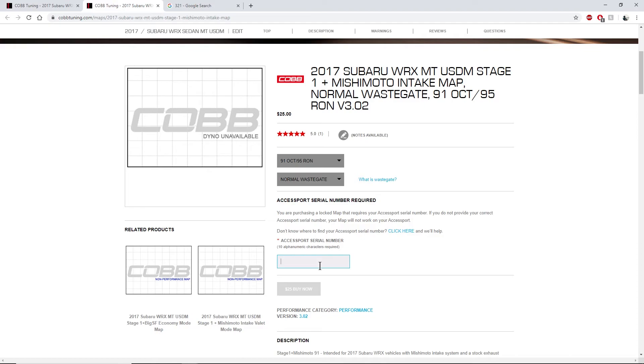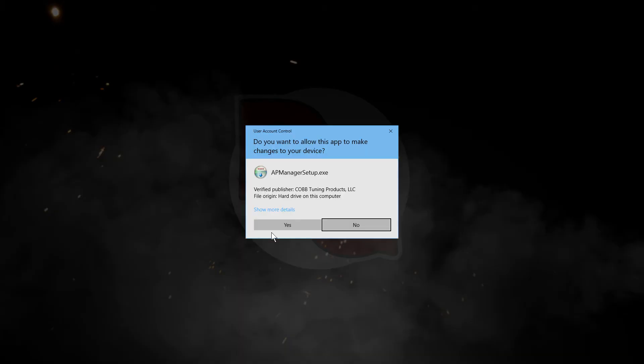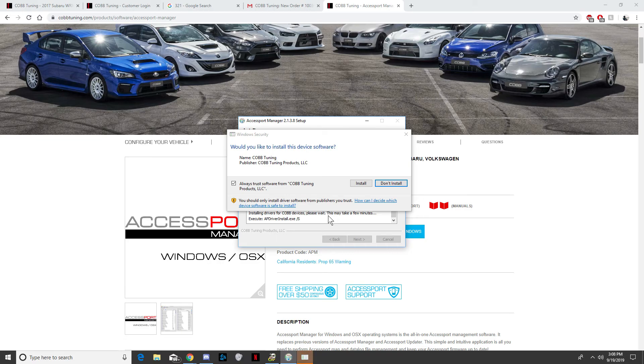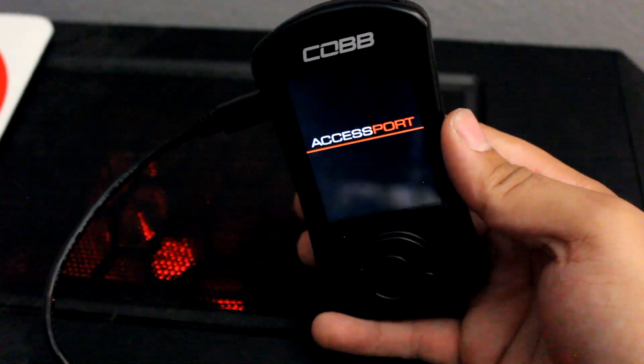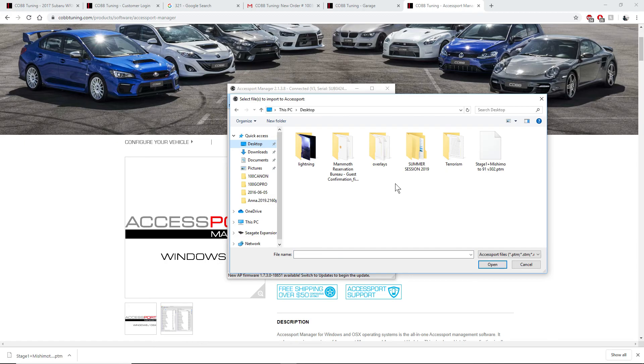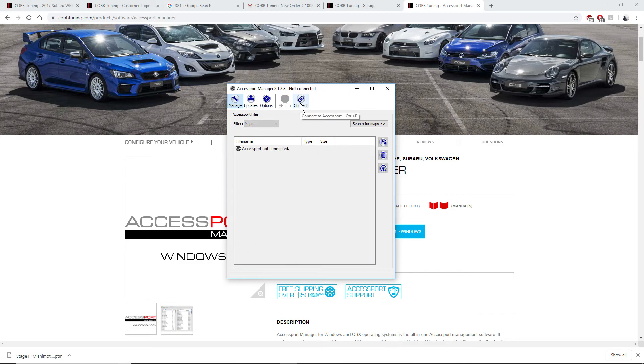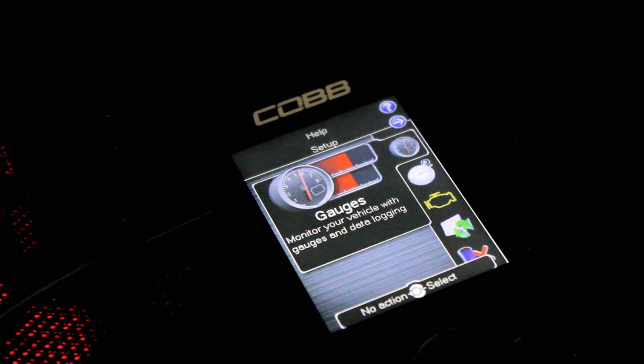I do have to purchase this map because it's made specifically for my car, but most maps by Cobb are free. Once the map is downloaded, go ahead and download Access Port Manager — software offered by Cobb so you can put maps onto your access port from home instead of going to a tuner. Open it, plug your access port into the computer, browse to your saved map file, and upload it. It should only take around a minute. Make sure you eject the access port before unplugging it.